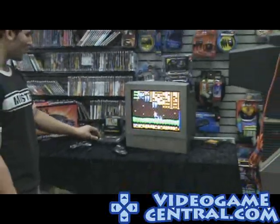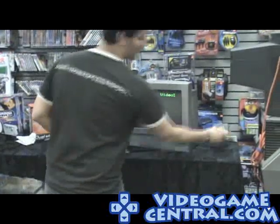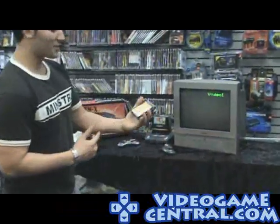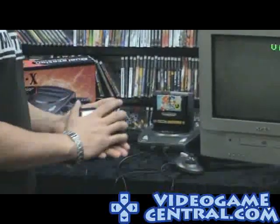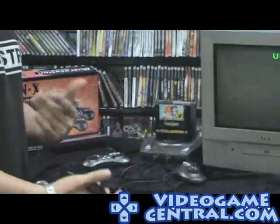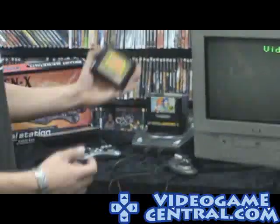We also tested it with the Game Genie — it actually works with the Game Genie too. We can't guarantee every code is going to work, because the hardware is different, obviously, but the Game Genie does start up and work with the system.